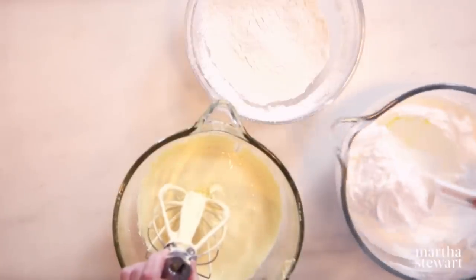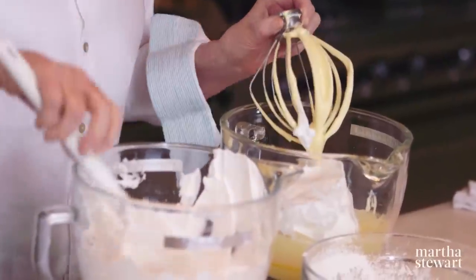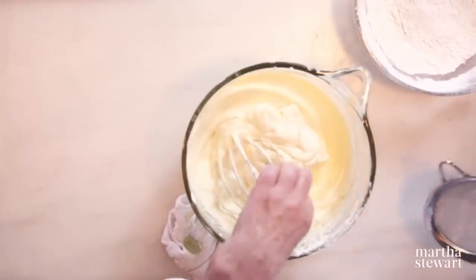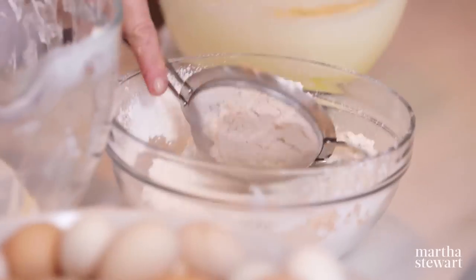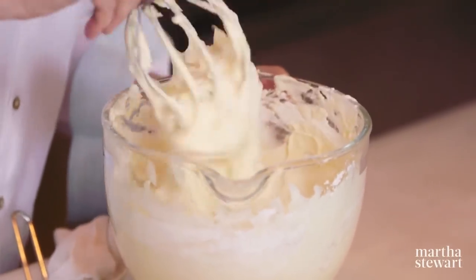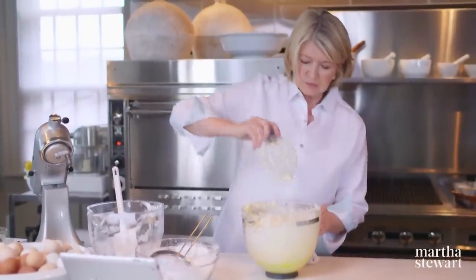Now we're going to fold the egg whites into the egg yolks. Use some of the whites to start to lighten the mixture — that's a great trick. You can fold the flour in this way too, but I always like to sift the flour over for a double sift. Add just a little flour at a time, sifting it over.